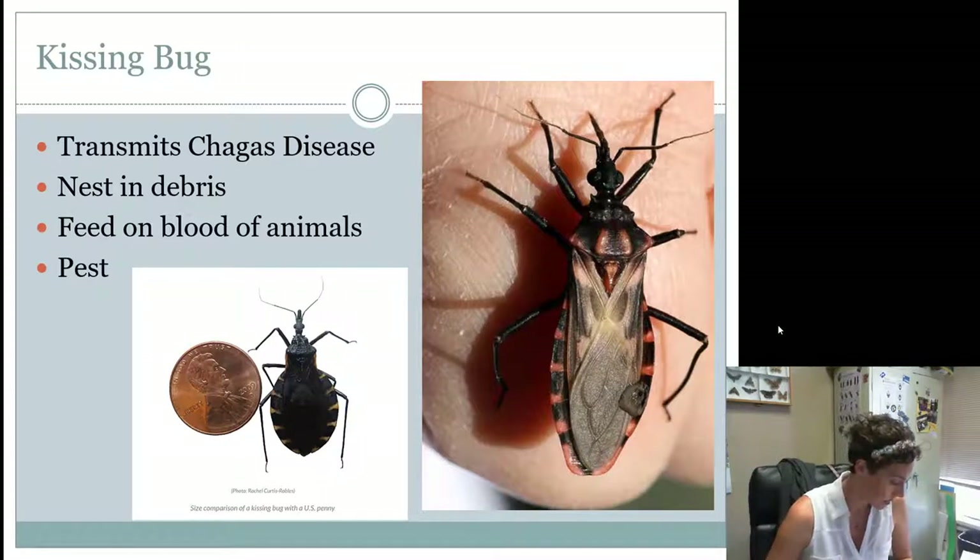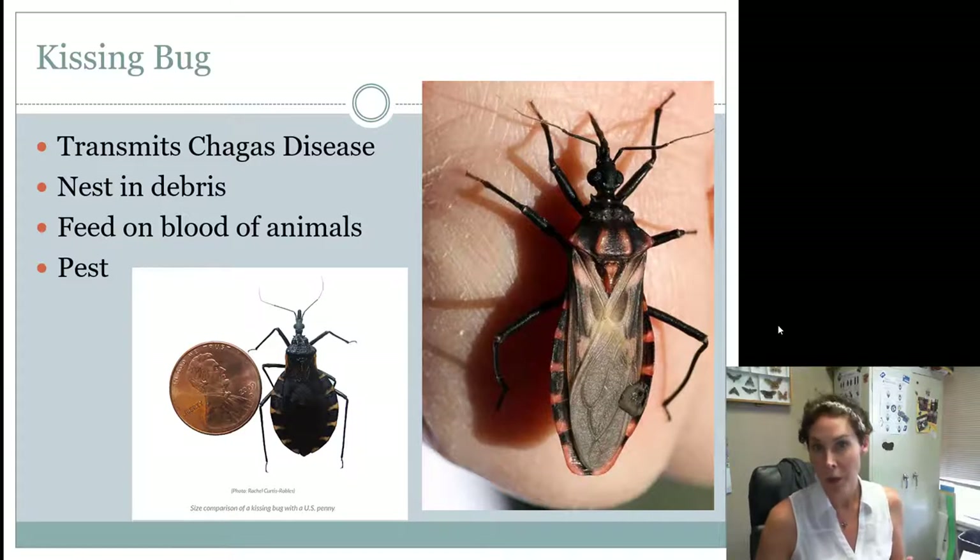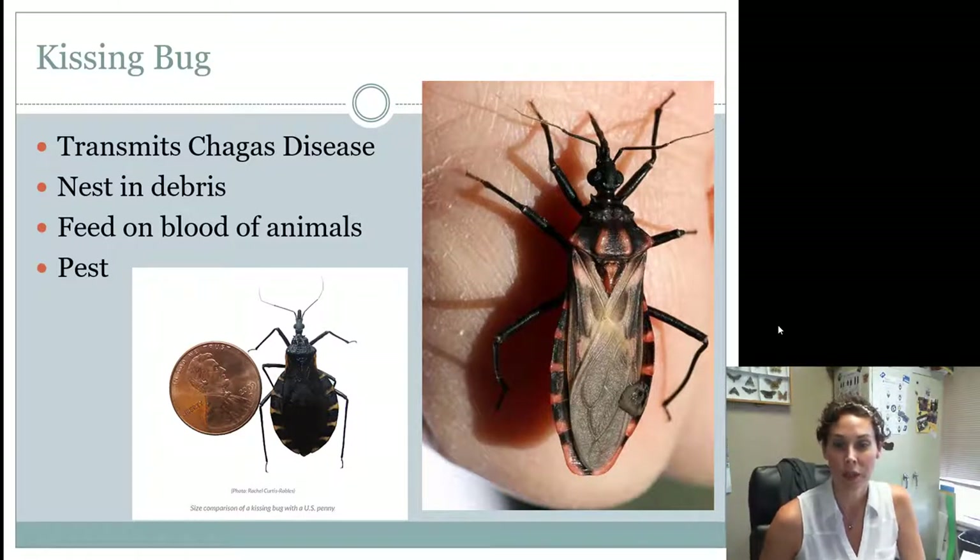A new insect now on the contest is the kissing bug. Kissing bugs are a pest — they're a type of assassin bug, but they transmit Chagas disease, which humans, dogs, and other mammals can get. They nest in debris, and their host on the contest are animals because that's what they're feeding on. You would find them in rodent nests, chicken coops, under logs, or under junk in wooded areas where a host with blood is nearby. They don't just feed on mammals — they'll feed on geckos, lizards, and birds. They are definitely a pest and a medical concern.